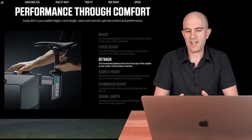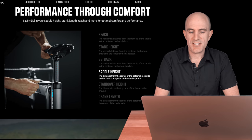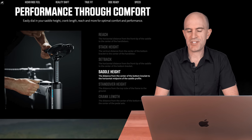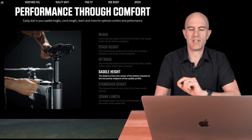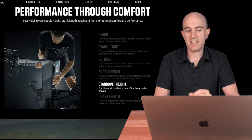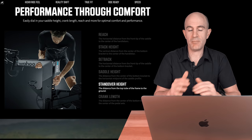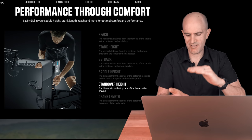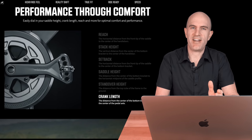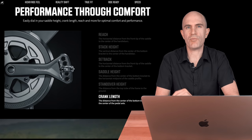Setback is the horizontal distance from the front tip of the saddle to the center of the bottom bracket. Saddle height, probably the most important one, is from the center of the bottom bracket to the midpoint of the saddle — that's pretty much where I measure everything from. Standover height can also be adjusted on the bike, which lifts the whole thing up and down giving more room for larger saddle heights or shorter bikes. And we have crank length, with five different options on the kicker bike from 165 through 175.